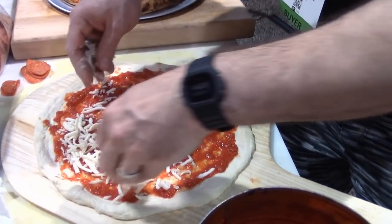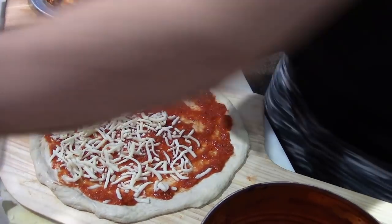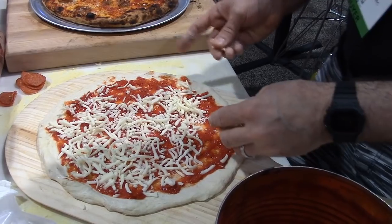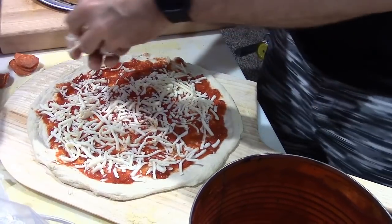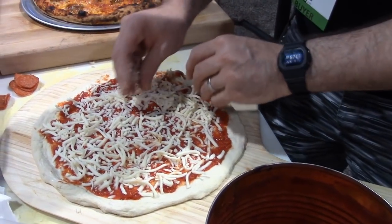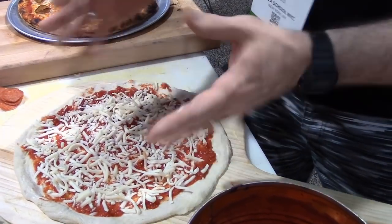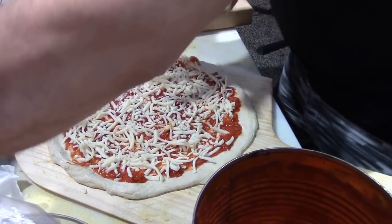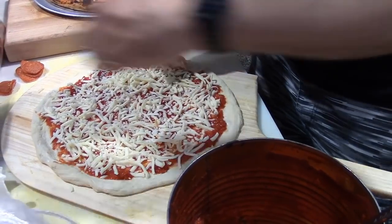We're using dry mozzarella? Yeah, this is a low moisture. I think it's a 50-50 — part skim and whole milk. It looks pretty nice. Is this the kind of cheese for a New York pie? Yeah. What I hear is people think East Coast pizza is like a blend of part skim and whole milk. We personally, we use all whole milk. We like that a little more.